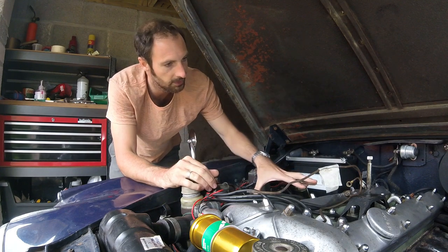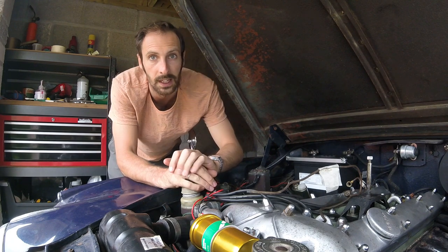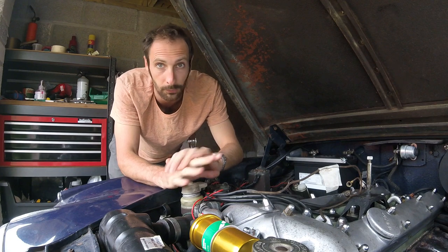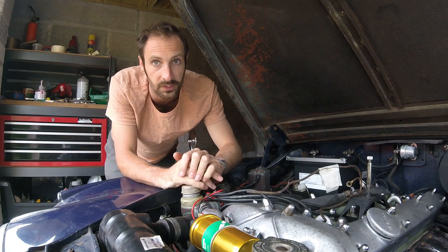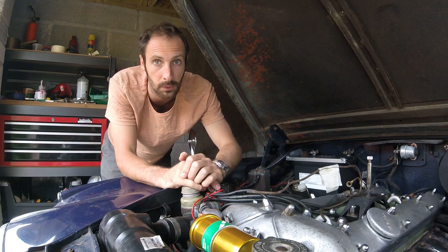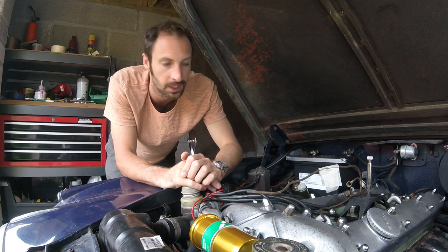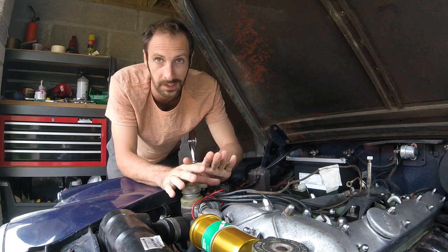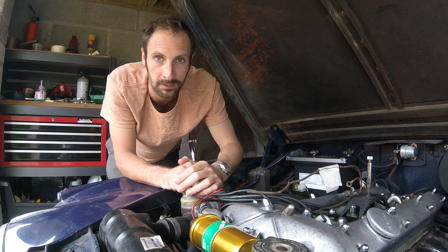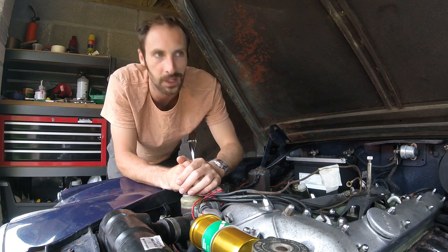You'll probably notice there's a big bit missing, which is where the carb and the intake sit - so there's no fuel going into the engine. Before the car got put up for winter to do the front suspension, it was running pretty rich and pretty horrible. I knew the carb needed a rebuild anyway, so that's going to be our next job - rebuild the carbs. And I know nothing about carburetors, rebuilding them, or setting them up, so we're going to learn as we go.